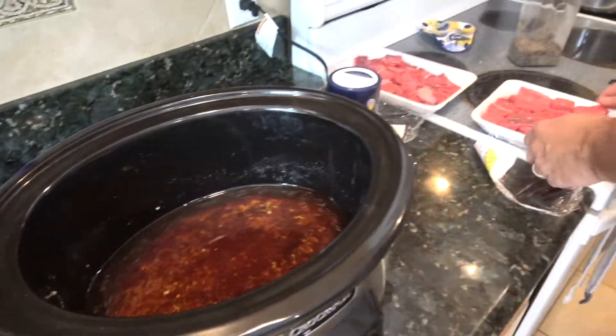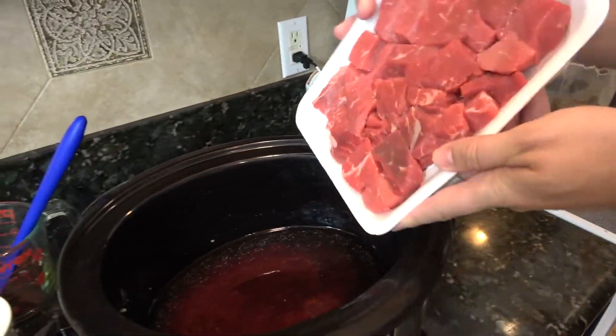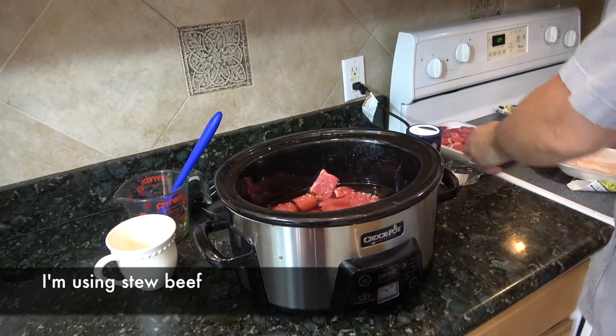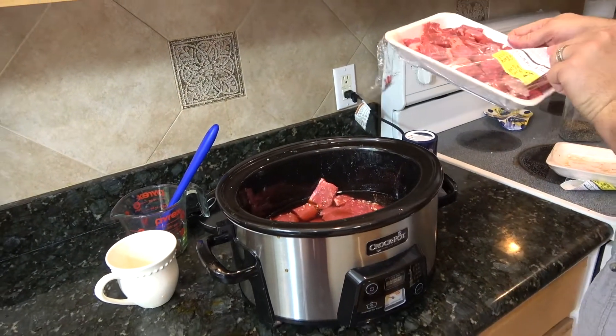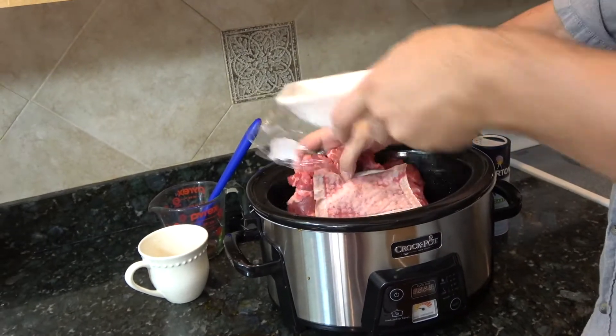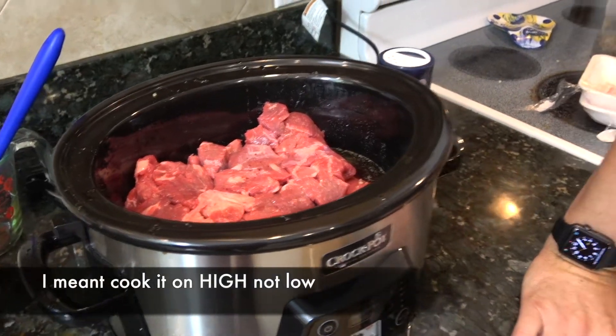To that, I have roughly one point three pounds of beef, and then this one was one point three also. That's all there is to it. We're gonna cook it on low for six hours, then we'll come back and check it out. So we'll see you in six.